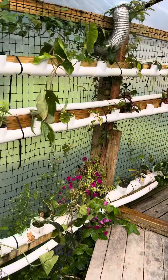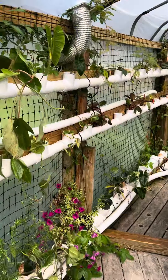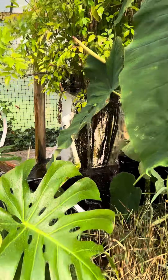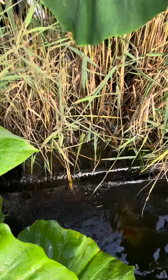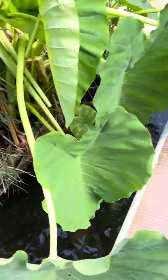Here's our cloning station. Right now we're doing a bunch of philodendrons, but we've cloned all sorts of plants in there. Here's our main filter — lava rocks, elderberry, philodendrons, elephant ear, and reeds. You can see the water coming out of there is crystal clear, no chemicals, nothing.